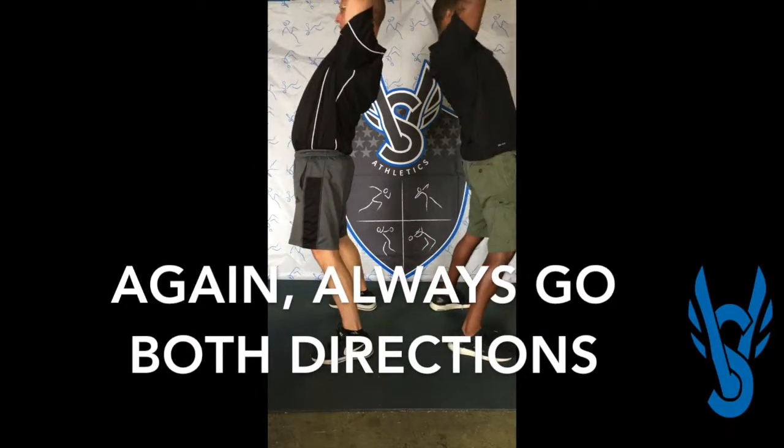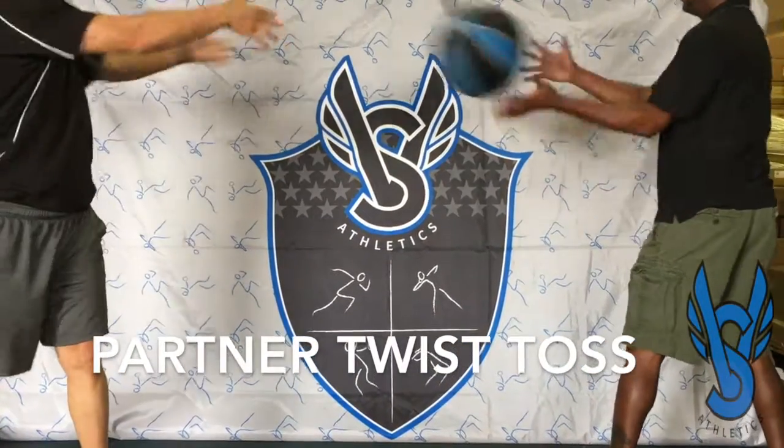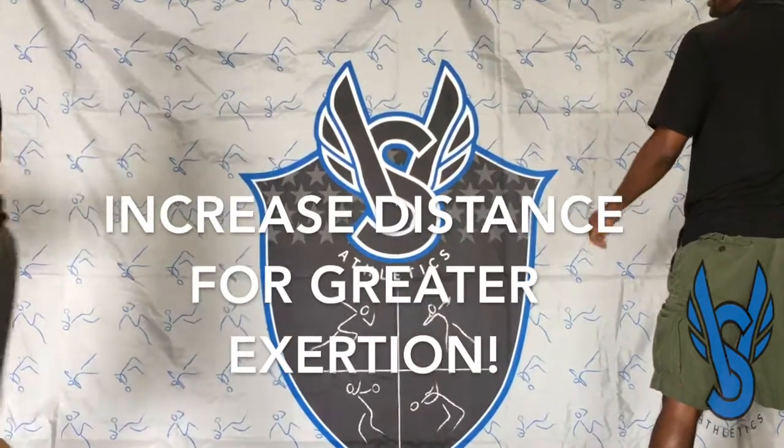The high low pass — again, always want to go in both directions — and one more favorite, the partner twist toss. Again, further and further back for more and more effort.